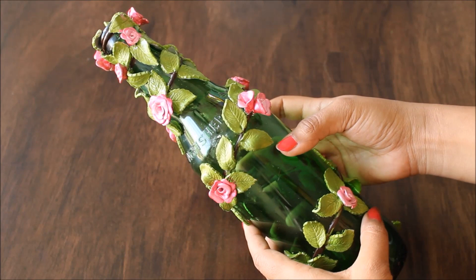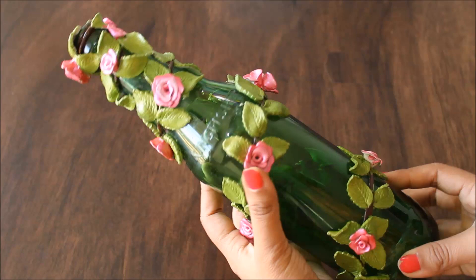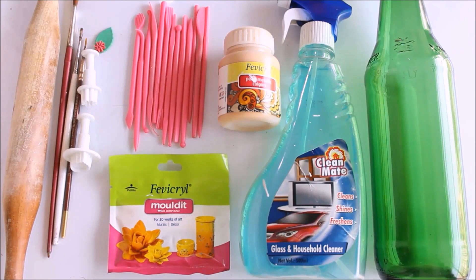All the materials required to do clay art on a glass bottle are mentioned in the description box below with their links from where you can also buy them. As shown in the video, to get this image to use it as a reference, please click on the link www.creativearthome.com which is my website. So enjoy this DIY, friends! Let's quickly check out the materials we are going to need.